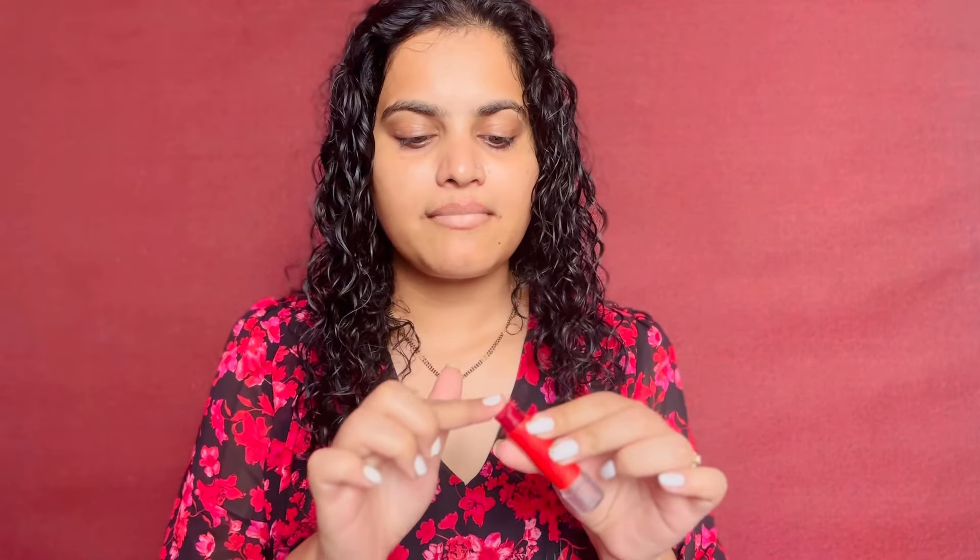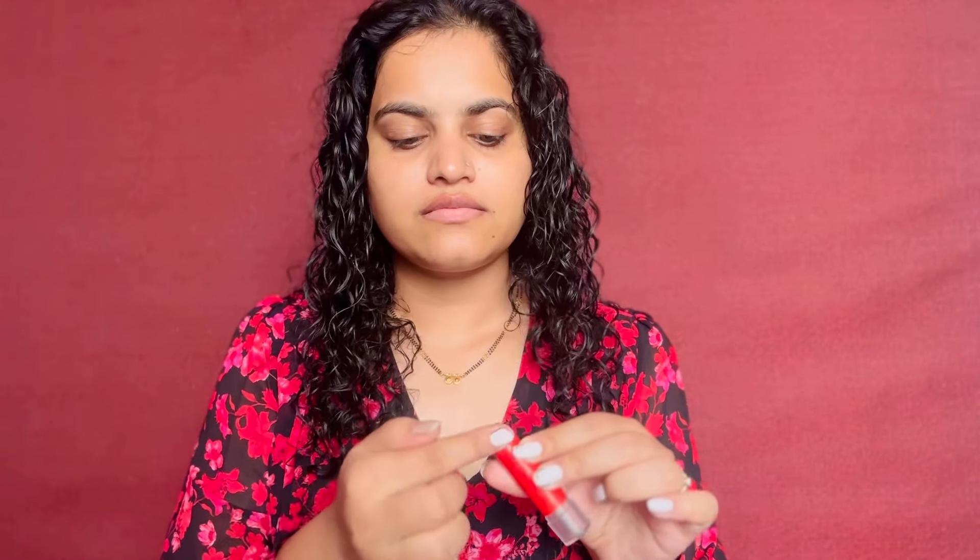I am using a lip balm for my lips. I apply lip balm for my lips, then I apply lipstick for my lips. This is a very good one.